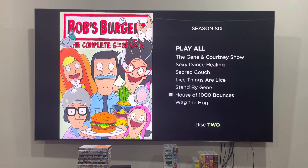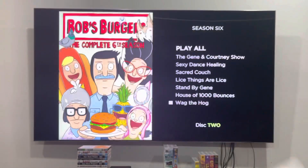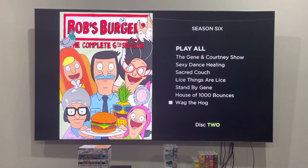That was another quick DVD menu walkthrough for disc 2 of the complete sixth season of Bob's Burgers from 2022. Please make sure to like, comment, subscribe and smash that notification bell for when a new video pops up, and I'll see you in the next one.